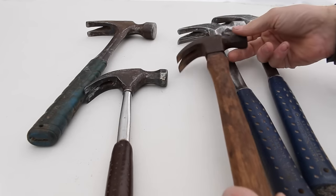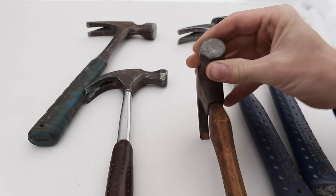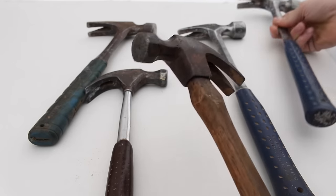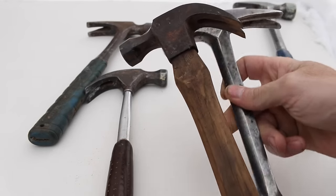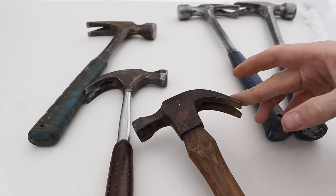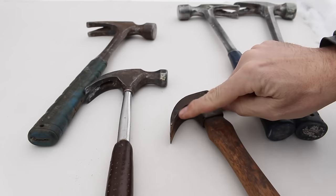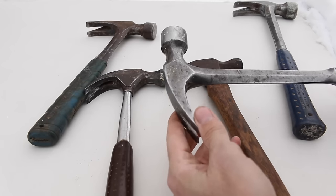Over to the finish hammers. Finish hammers are going to be light — anywhere from about 10 ounces to 16 ounces. They're going to have a much smaller head — look at the difference there — and those really curved claws, not the straight claws like on the framing hammers. These claws are designed specifically for pulling nails; they are better at pulling nails because of that angle than a framing hammer is.